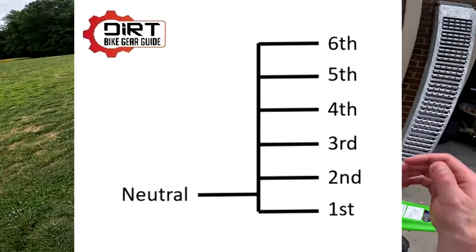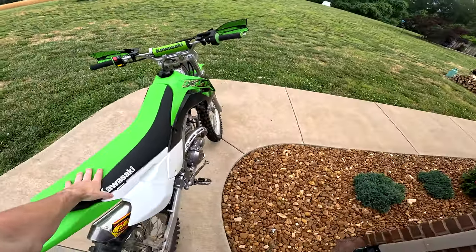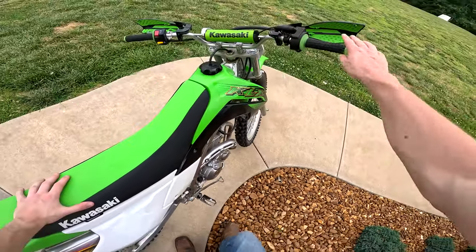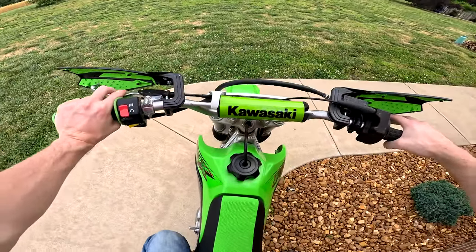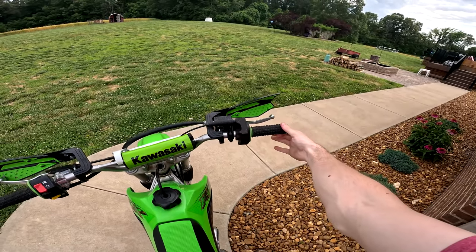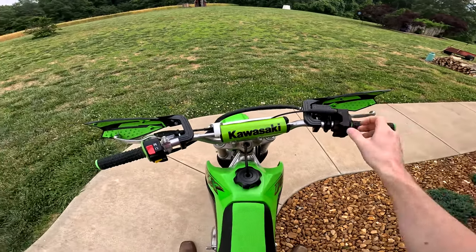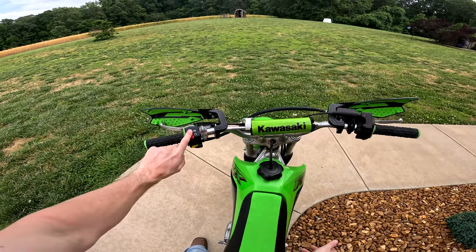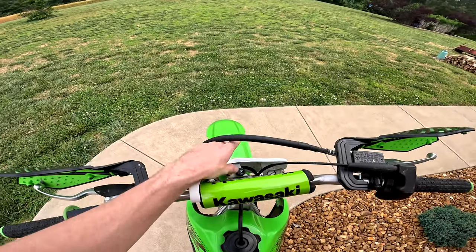I'll put a little picture up on the screen showing you that as well. You've got your shifter and your foot brake — this right here is your rear brake, which you push down with your foot. Hopping on the bike now: you have your throttle, your front brake, and your clutch. You've also got your kill switch and your electric start.